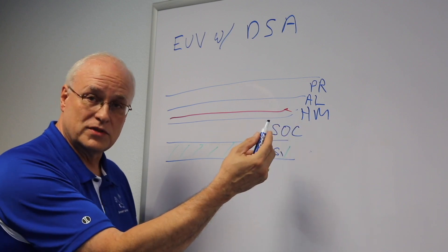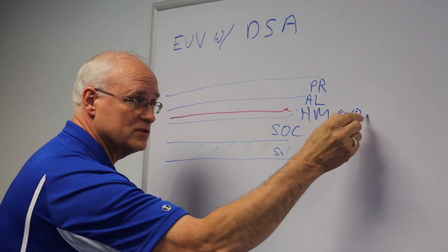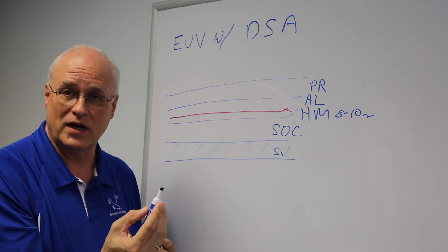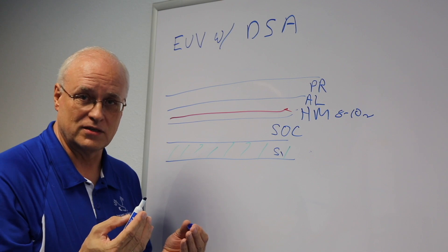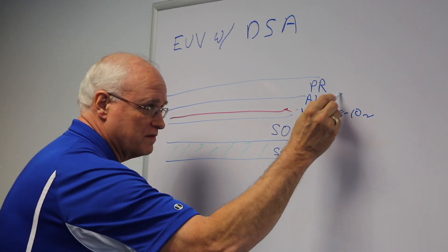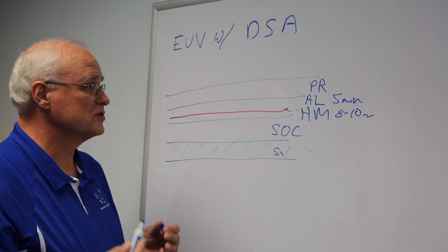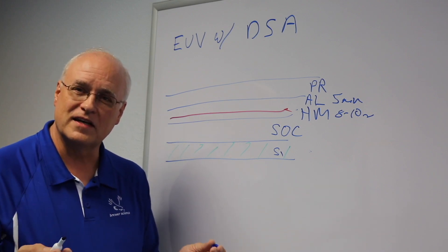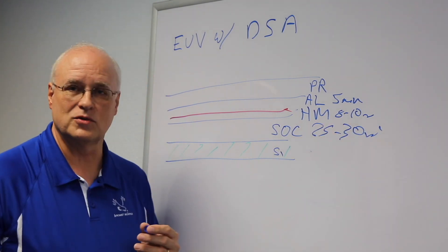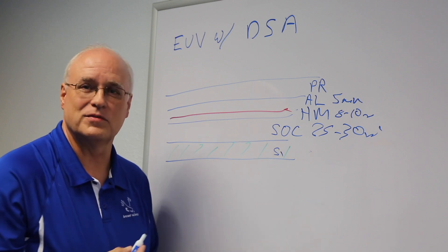On top of the SOC, we have a hard mask — in this case a very thin one, maybe 8 to 10 nanometers thick. The assist layer is usually 15 nanometers, but here we want it as thin as possible, so we're doing chemo-epitaxy, using the chemistry of the surface to drive directed assembly. This is a 5 nanometer film. Photoresist is typically around 15 to 20 nanometers thick as well — all very thin layers. We're transferring into a 25 to 30 nanometer thick SOC, which gives enough etch resistance to pattern into silicon oxide or silicon itself.